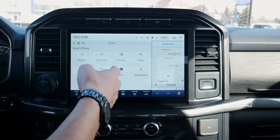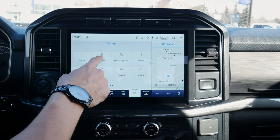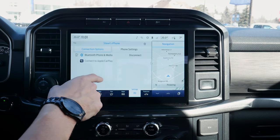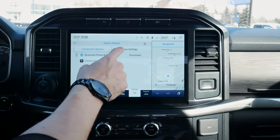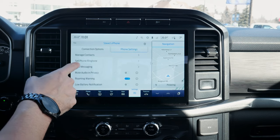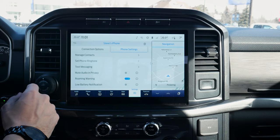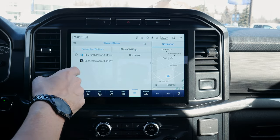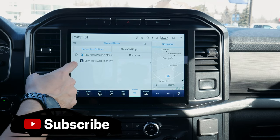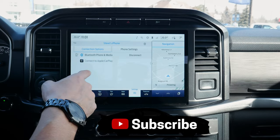Moving back into our phone menu, we've got a few other options. If we go into Settings along the bottom, we've got our phone list with my phone there. We've got connection options and phone settings — we can manage contacts, set ringtones specific to the vehicle, set a roaming warning, low battery notification, and different connection options. We can disconnect from Bluetooth or connect to CarPlay.